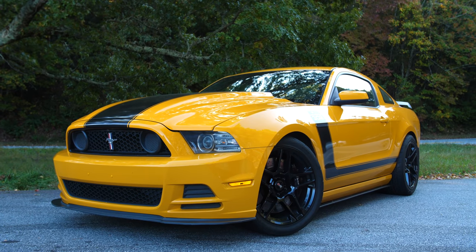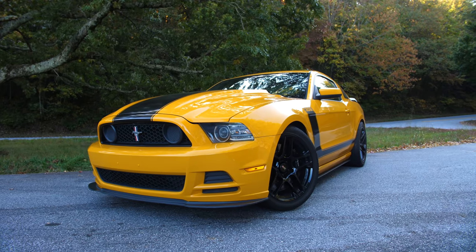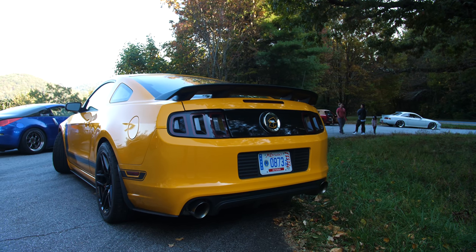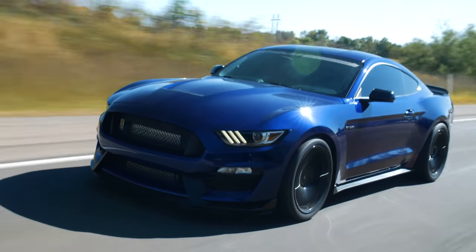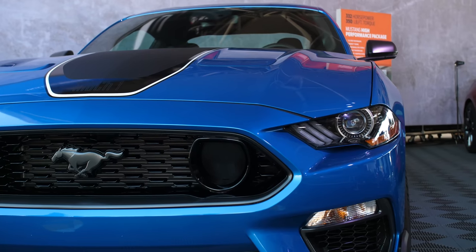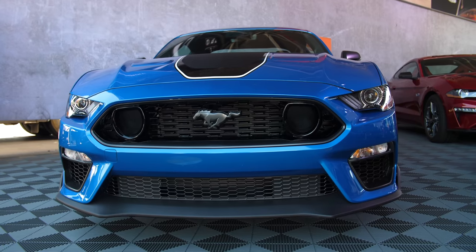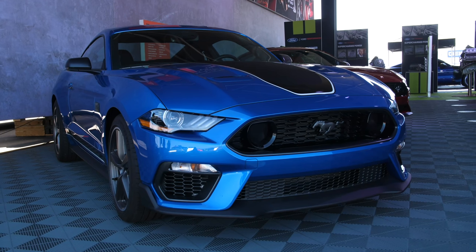The Mustang Boss 302 is an interesting one. It's considered the best handling live axle Mustang ever created, which is a weird thing to say out loud by itself. I also consider the Boss 302 the granddaddy of the Shelby GT350 and even nowadays the new Mach 1. Ford, I know that the Mach 1 is way more advanced than the Boss 302 and even some aspects of the GT350, but you can definitely tell there's an homage to the Boss 302 in the new Mach 1.